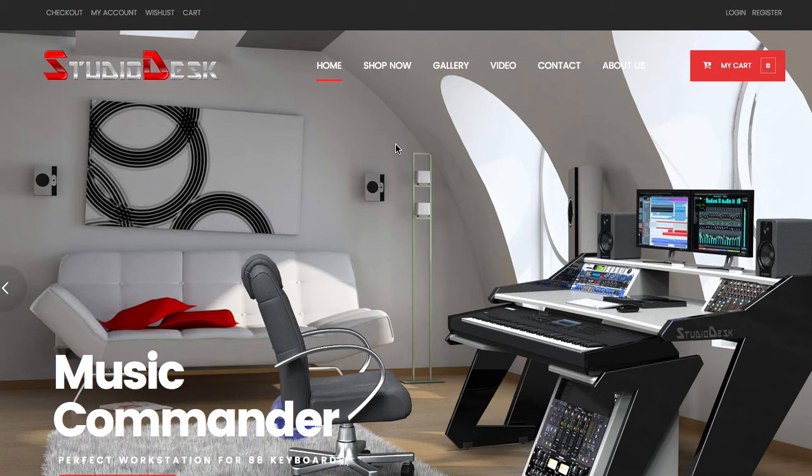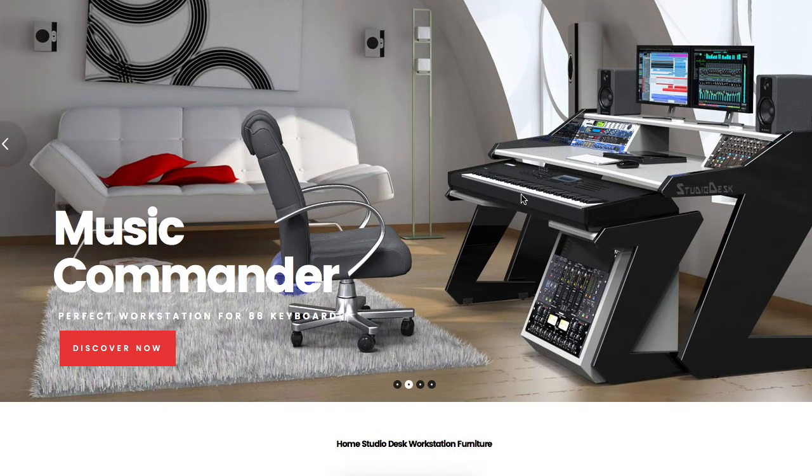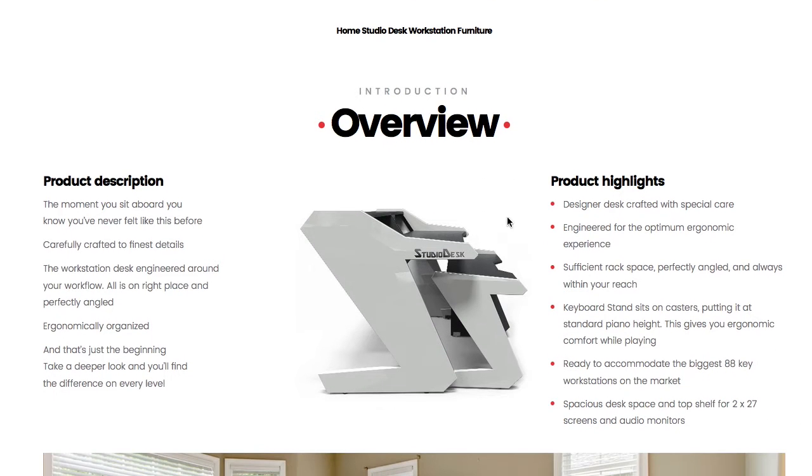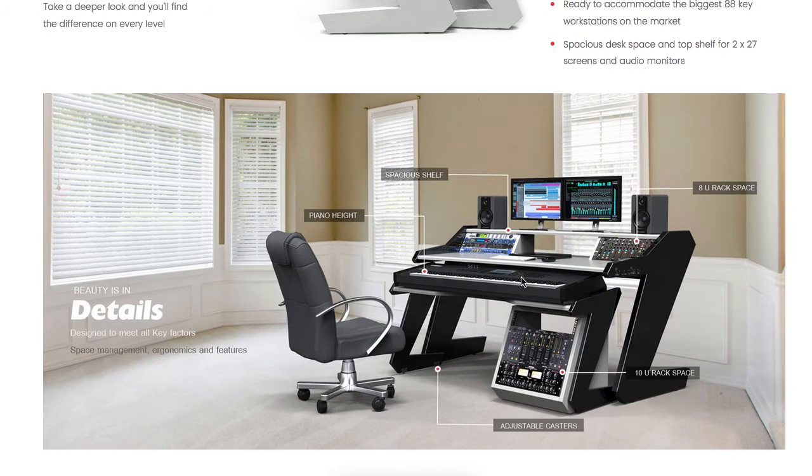The next one I just came across recently — I had not seen it before — is studiodesk.net. They've got a pretty cool futuristic-looking desk, but still that same concept: you're able to have a full-size keyboard and slide it underneath as you need, for whatever you're doing at the time. Pretty cool looking desk, I'd say.